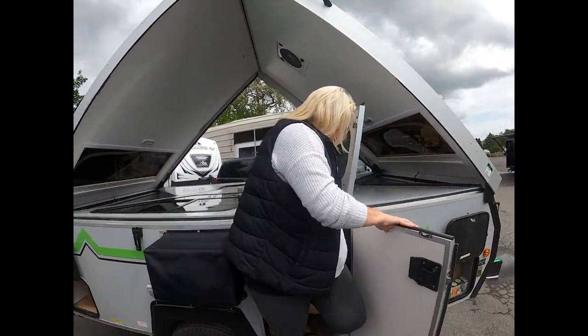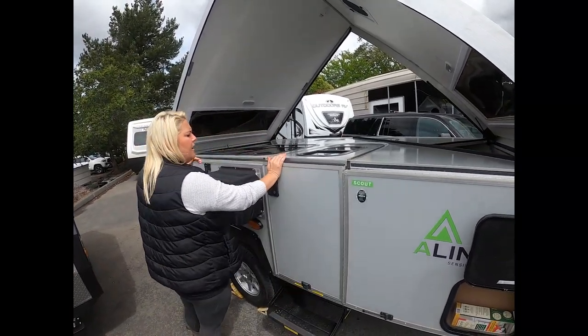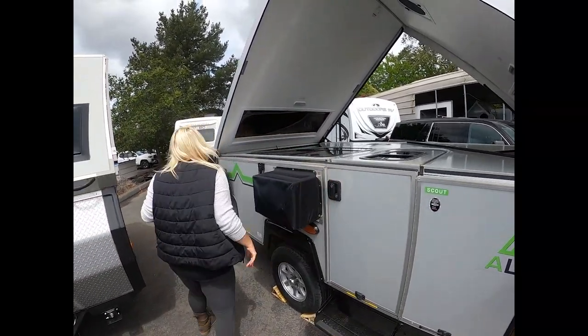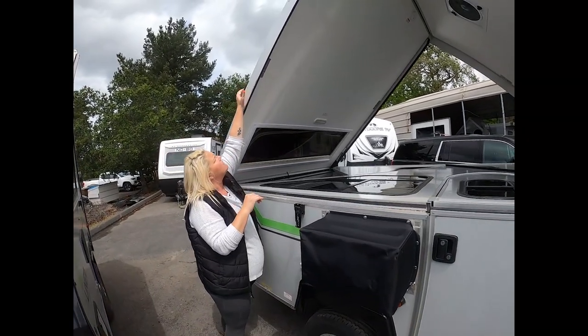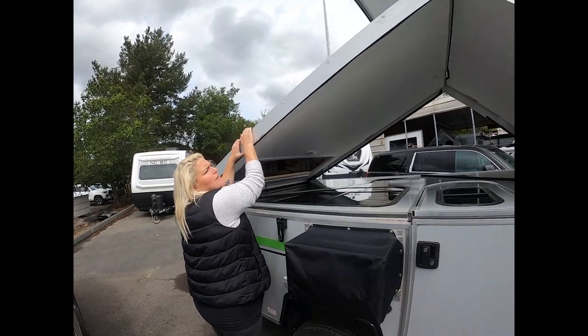Drop that down. Then we step out of the unit. We close the top half of the door and the bottom half of the door. And then you're gonna come and grab as close to this black seal as possible and you're gonna give it a nice yank.